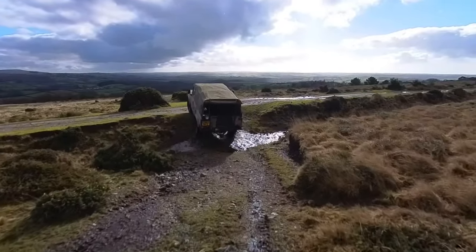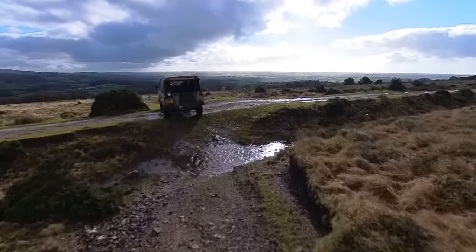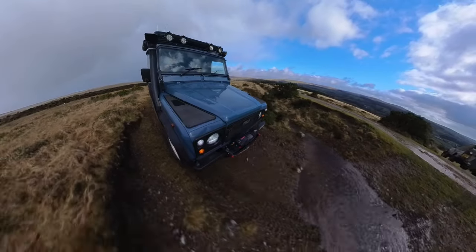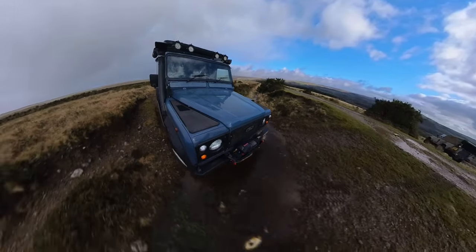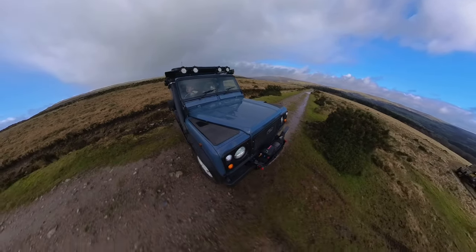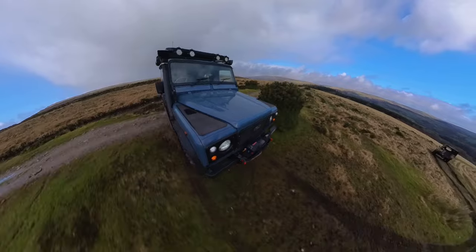Jack entering a bit of a dip there and tackling it with ease through the water. And now it's Boris's turn — not too bad at all. A little bit of a steep exit, but nothing to worry about. This must have been an old railway or road path. There's lots of history in this area.